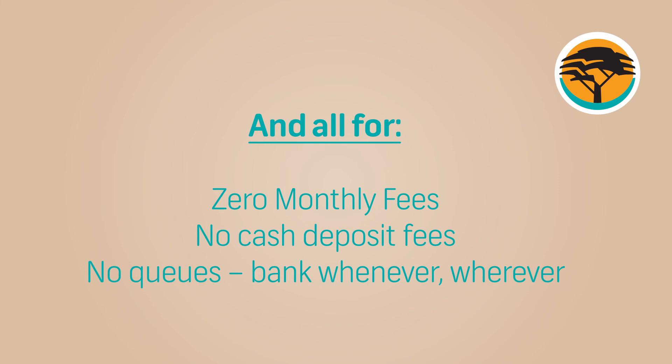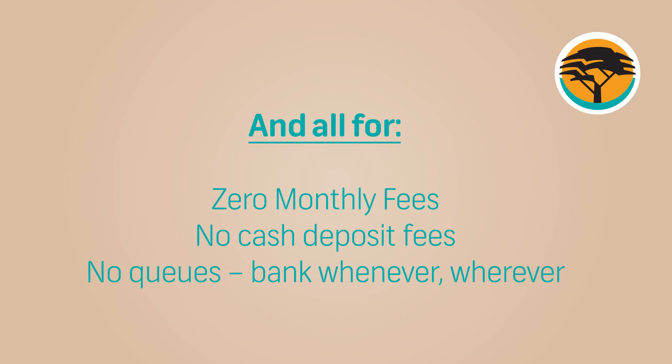You can bank whenever and wherever you choose. The new FNB DigiPlus account. As easy as Star140Star321Hash.